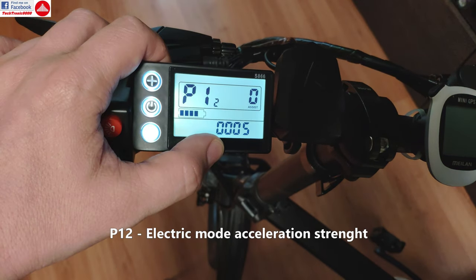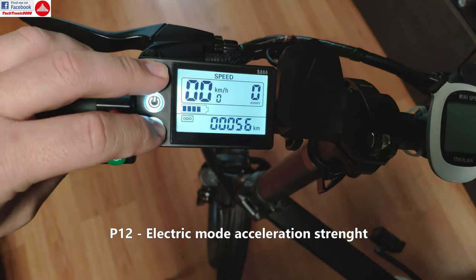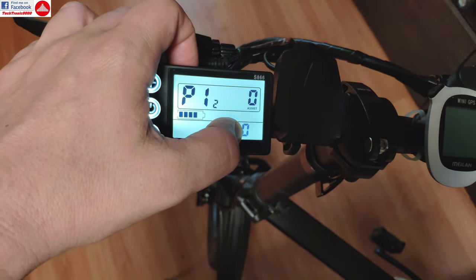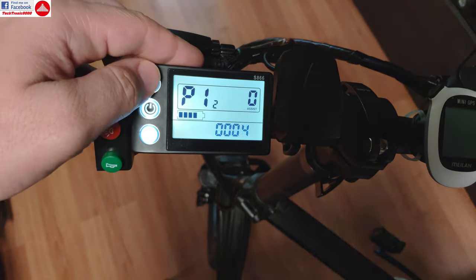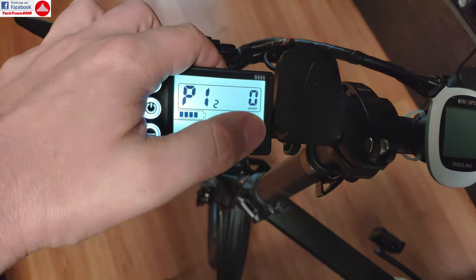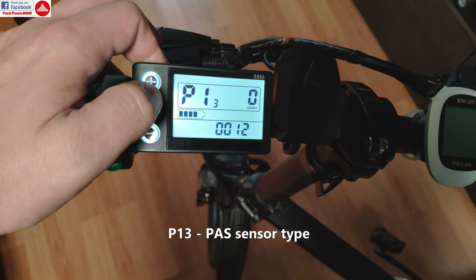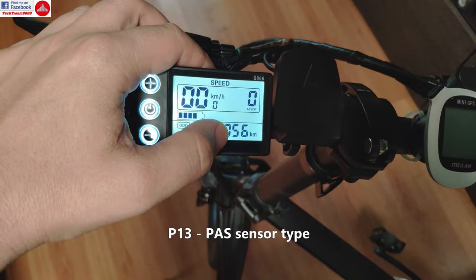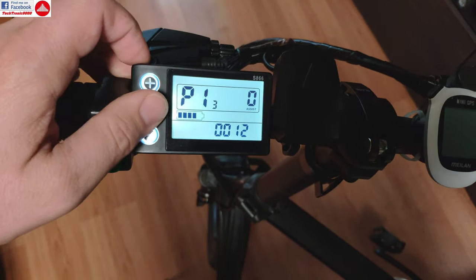P12 is the power of the acceleration in electric mode. If you are at zero, you won't get any electric acceleration, so this is used for disabling the throttle. Then you have slow start, medium start, and so on until the fifth level, which is the maximum and gives you the full power of the controller. P13 is the magnetic steel type — this is the assisted sensor type setting that you should not modify. If it works properly, don't adjust it.